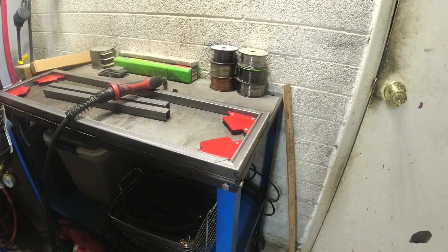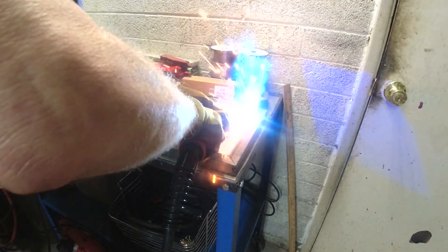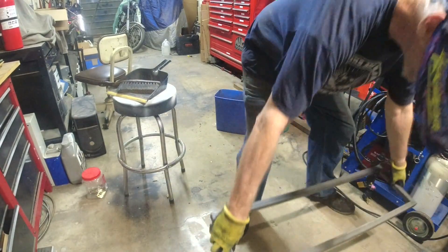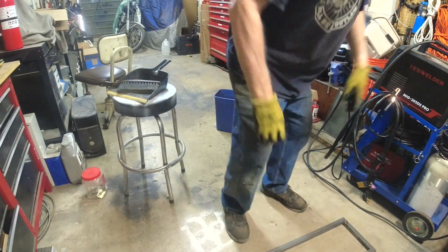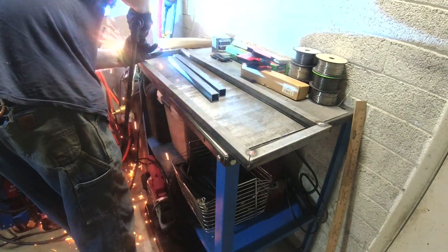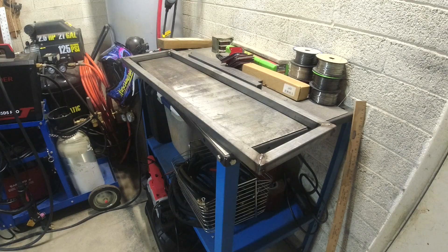Oh, I'm an idiot - except for cutting 37 and 3 and 3/8... and 37. I'm a 16th out. Let's set it on the floor and see how wobbly it is. You know what? That's pretty flat. I'm not unhappy about it at all.